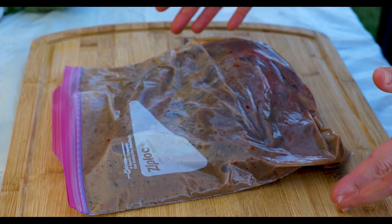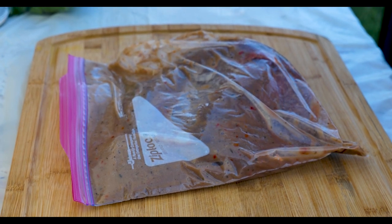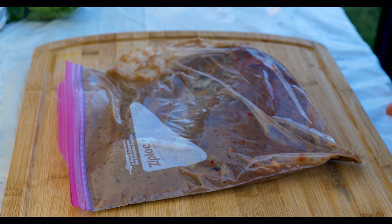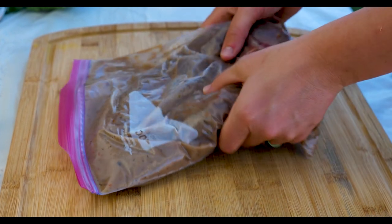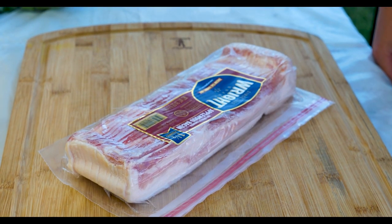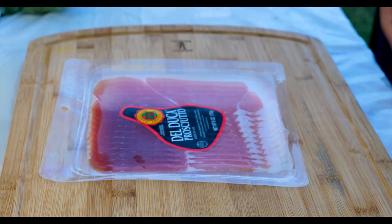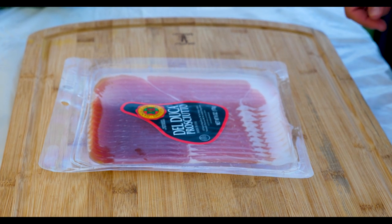Today I'm going to show you how to make venison stuffed backstrap. The first thing you need is venison backstrap or some type of deer. We've marinated it for about an hour — it doesn't really matter what marinade you use, just remember you're going to be putting all these other ingredients in. Now we're going to use bacon — we're going to wrap that on the outside. Prosciutto is going to go on the inside. Salted pork. It's amazing.